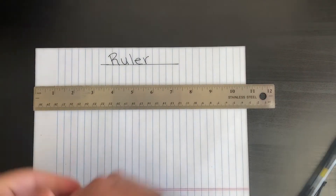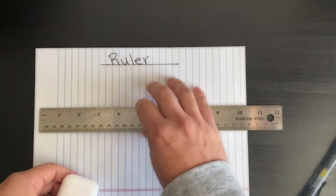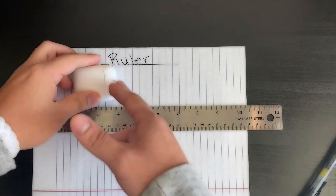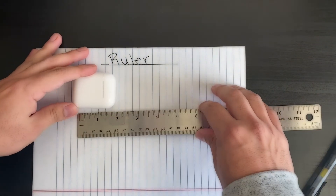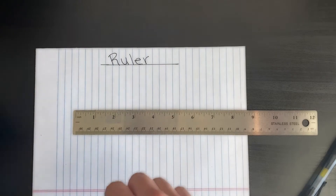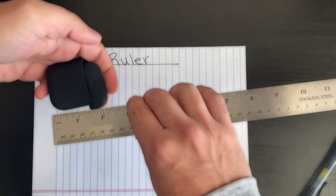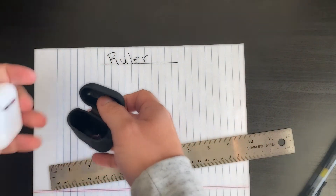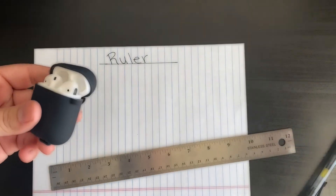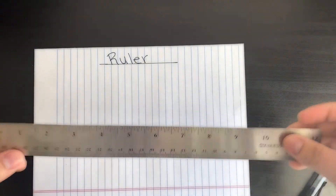We measure things with rulers because, for example, you want to put something in your house and you need to make sure it fits correctly. I have my AirPods here and I want to buy a case for them. I can measure them — it looks like about two inches — then go to the store, measure the case, and check that it fits. Perfect!